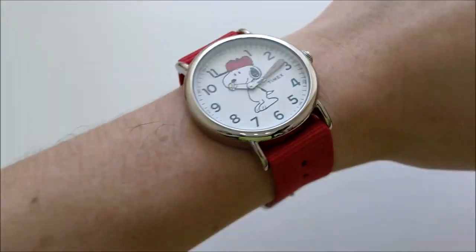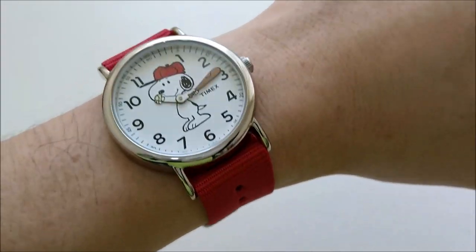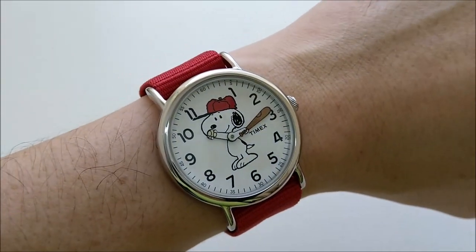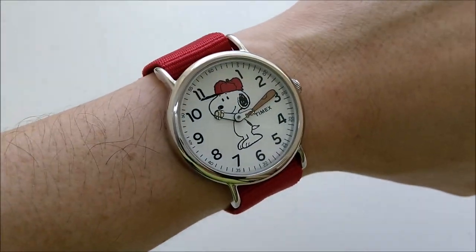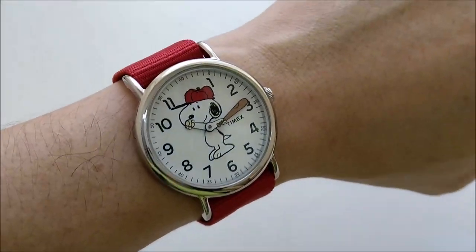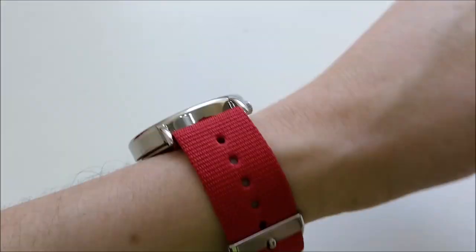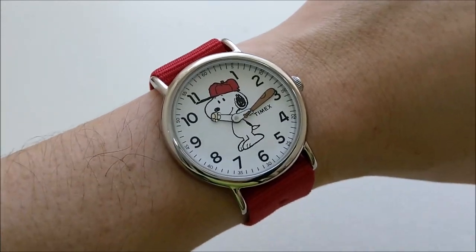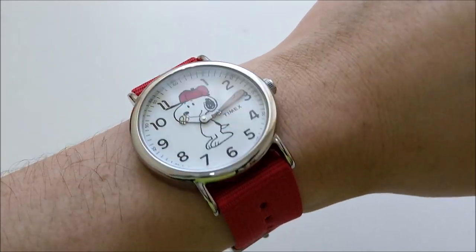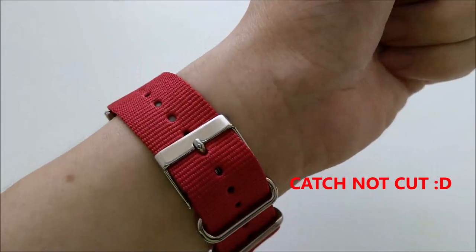So if you're a serious wristwatch guy and you have to wear formal office wear during the weekdays, the weekend is a fun time to rest, kick back and relax, and just put on a very nice cartoony piece. Alright, that's it for this video. If you're new to my channel, please don't forget to subscribe, and please follow me on Instagram at gfw underscore watch. I'll catch you guys in the next video — bye-bye.